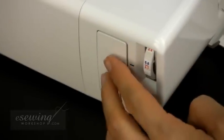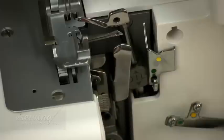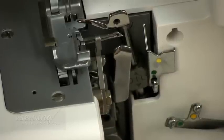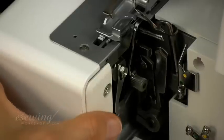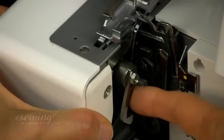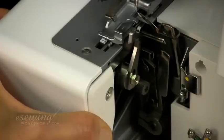To disengage the movable blade we can press the release lever located here all the way, then rotate the blade all the way down. To re-engage the blade, press the lever in and rotate the blade up all the way, then release the lever.